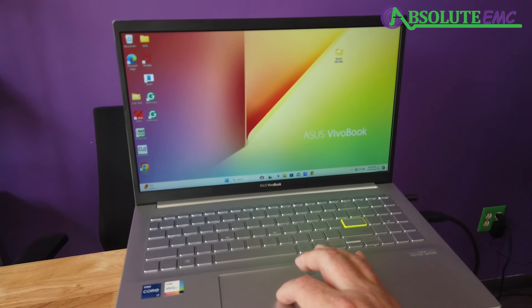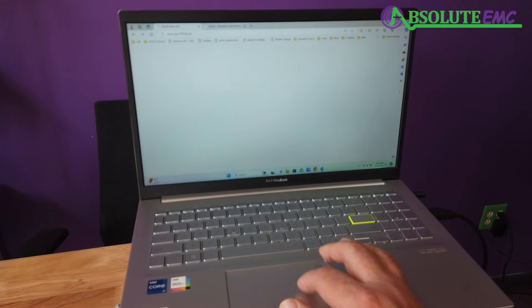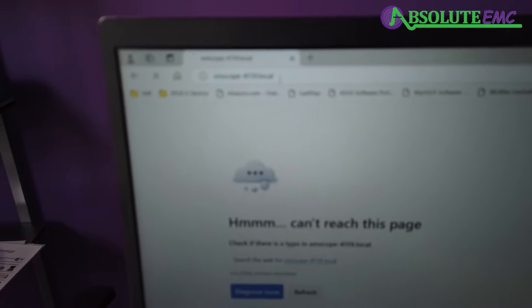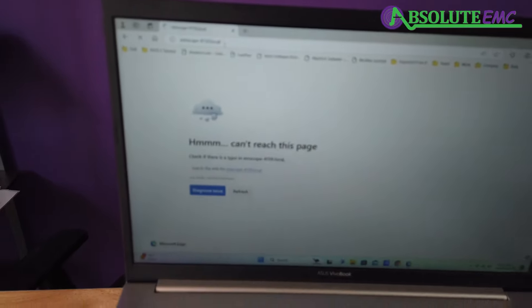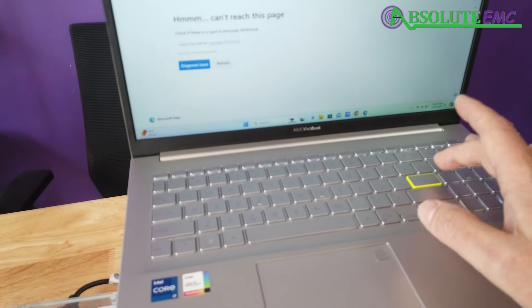To run the software, we need a web browser. The browser connects using the IP address shown on the front of the unit — just type that into your browser. It should load once the unit is completely booted up, though sometimes it takes a little while.